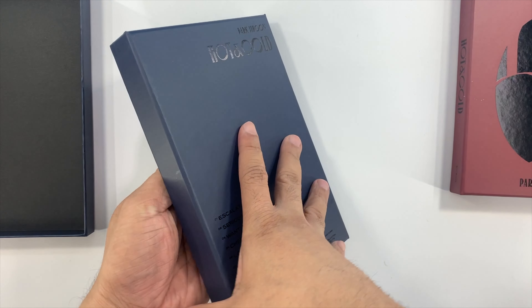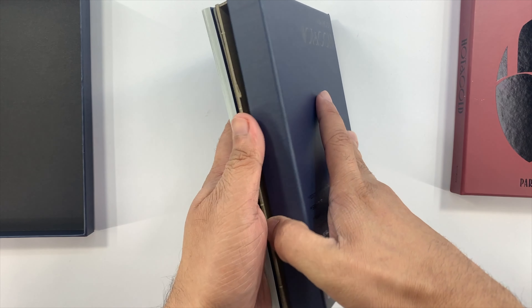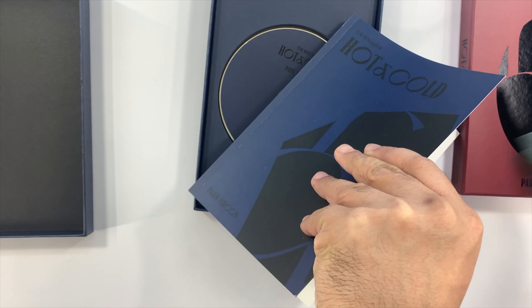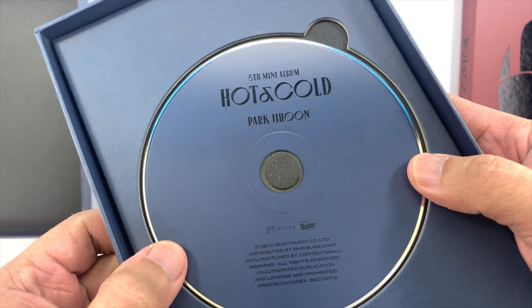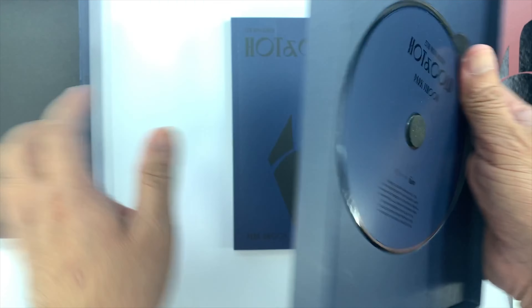Let me open it up and remove the inclusions first. The inclusions are within the photobook. This is the CD plate — we have here 'Fifth Mini Album Hot and Cold.'